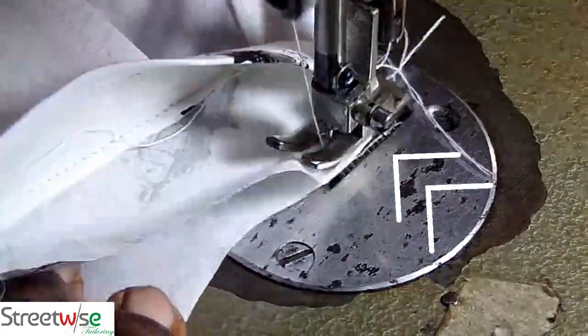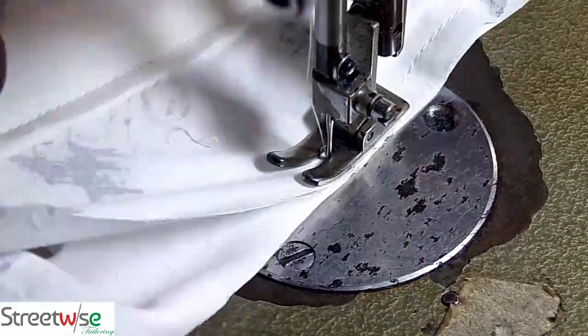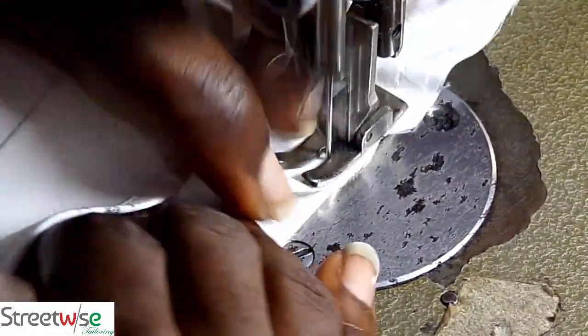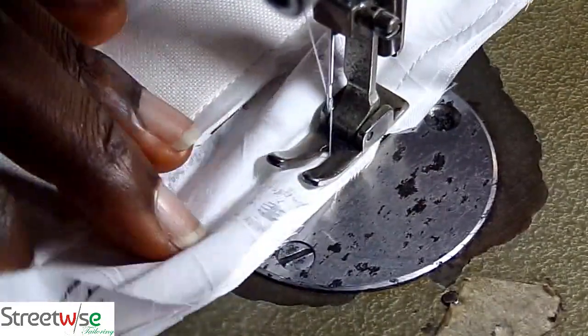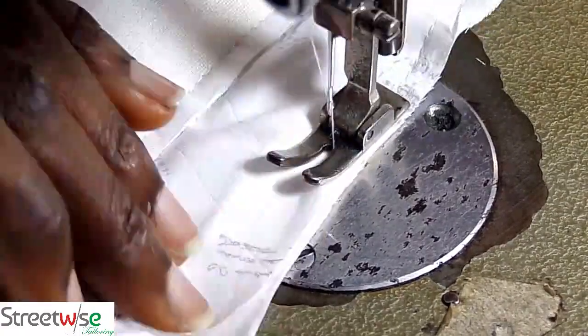And as you are sewing the collar down, you are sewing the excess one under the two under collars. So you are going to sew it down and make sure that the center of the shirt and the center of the collar come together at the point where the arrow is.